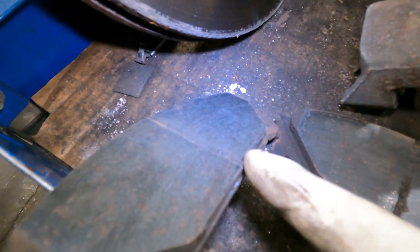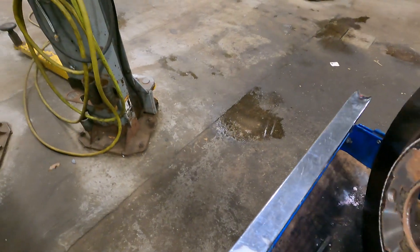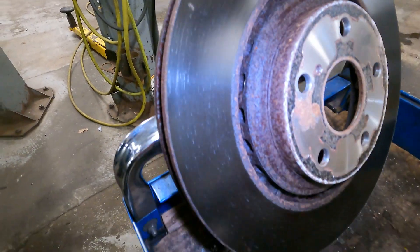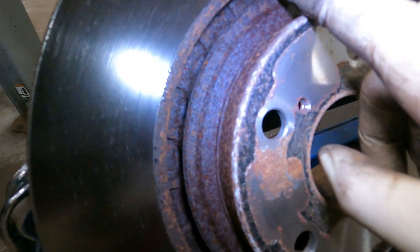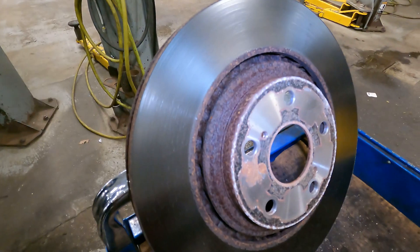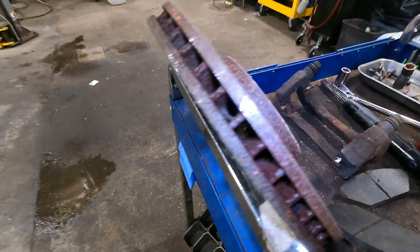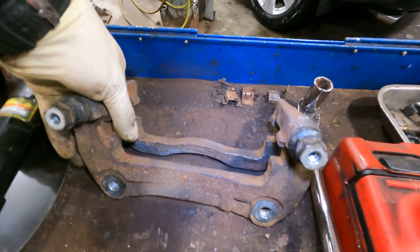That little groove on the bottom of the pad is from the bottom of the rotor. How's the other piece? Same thing, just a little bit. I might take my whiz wheel and take that edge off for the customer. Let's get into it.